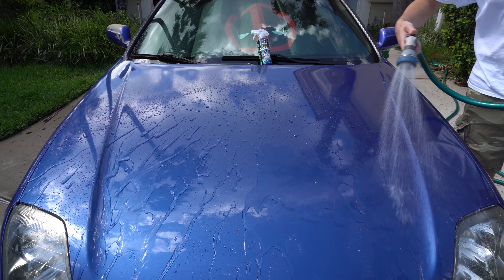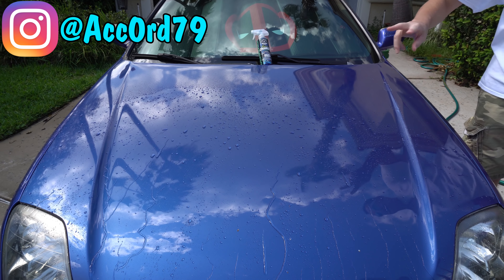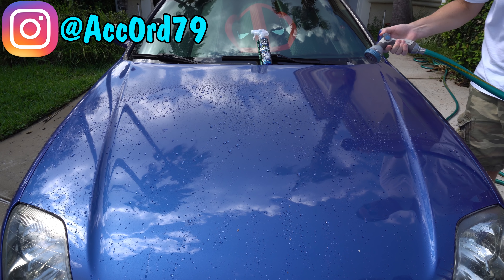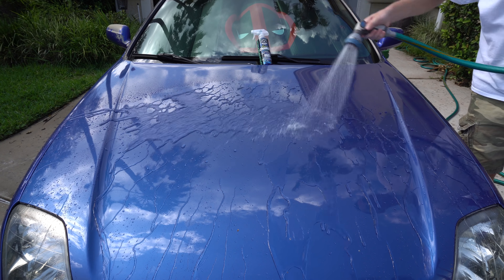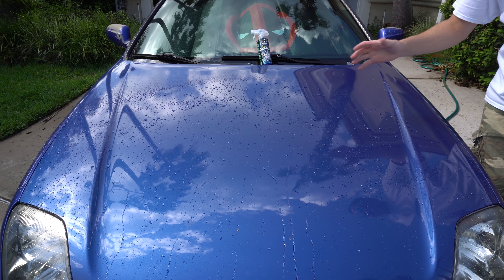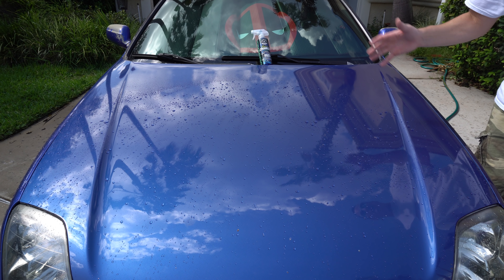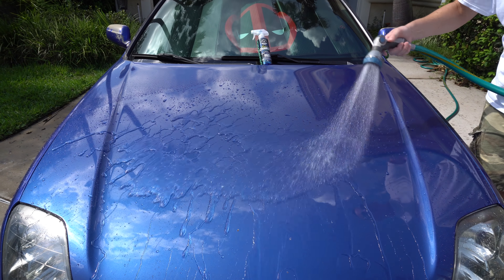Not too bad — remember it's been about three weeks since application, and it's been double-applied. The first time, by one week it was completely gone. Sorry about the wind. It's not bad — decent. Is it as good as a true ceramic? No, it's not, but I'd say it's pretty good right now at three weeks. I really want to update you guys because I was more interested in seeing how this performed after such a poor first result.